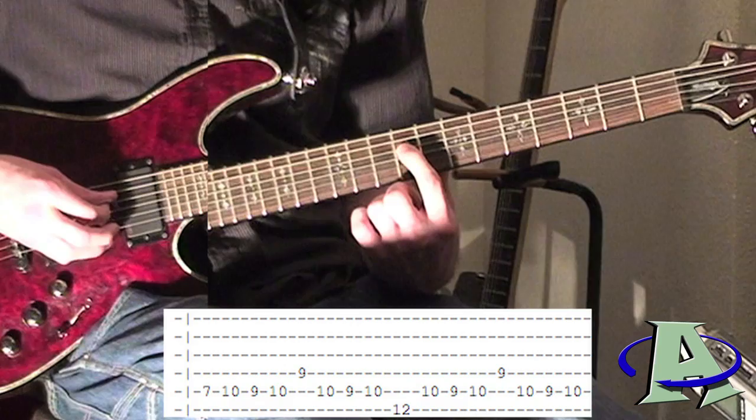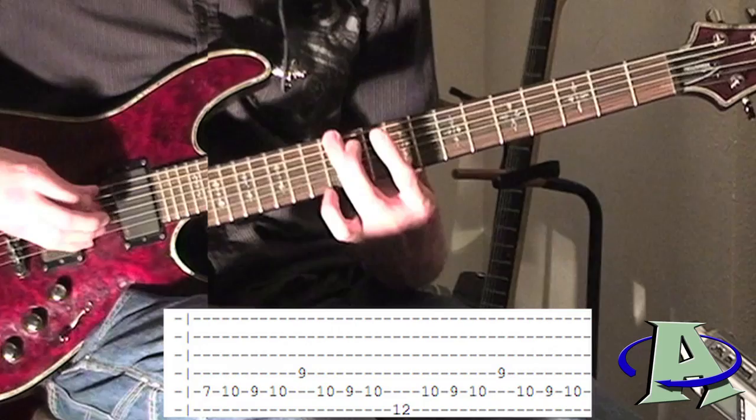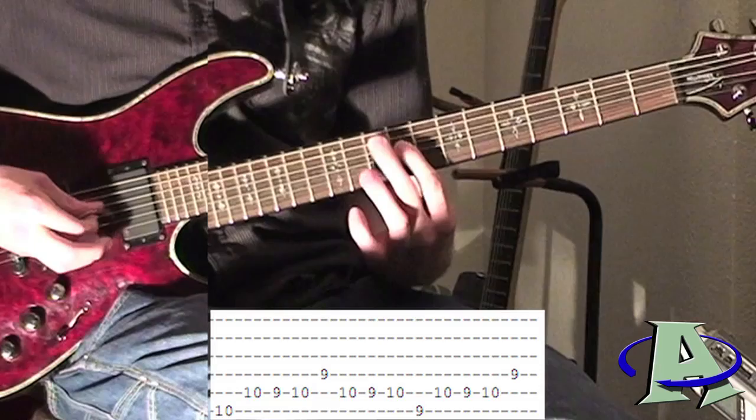You go ten, nine, ten on the fifth string, then hit the ninth fret of the fourth string, then go ten, nine, ten on the fifth string again. Then you hit the twelfth fret of the sixth string and do that pattern again, then the tenth fret of the sixth string, then that again, then the ninth fret of the sixth string.